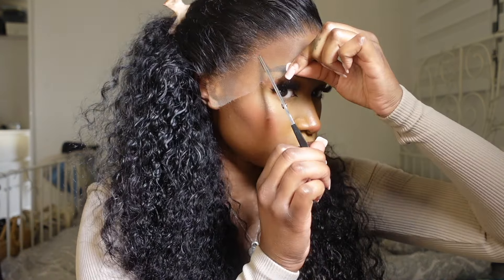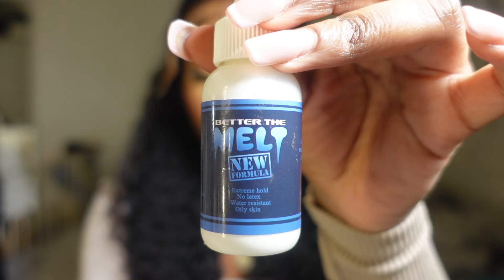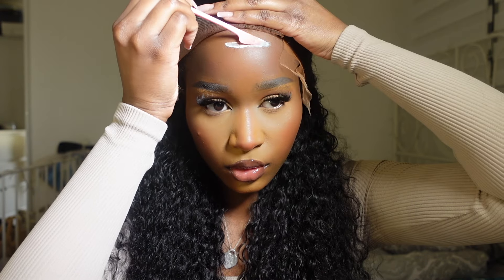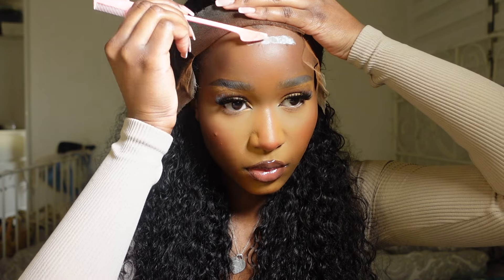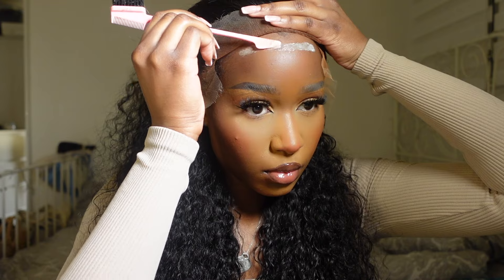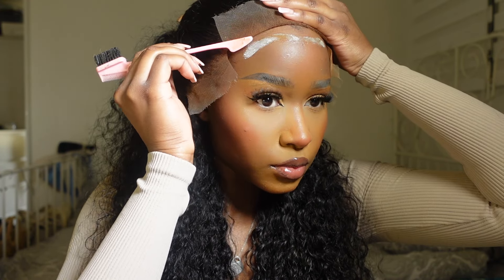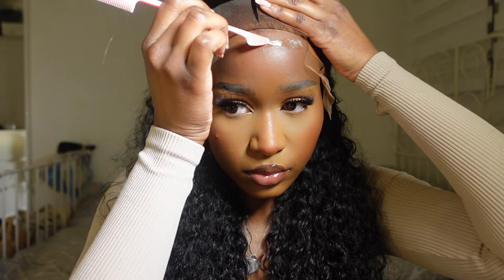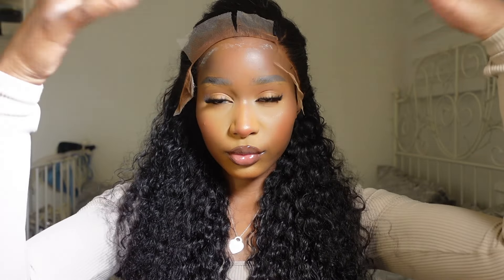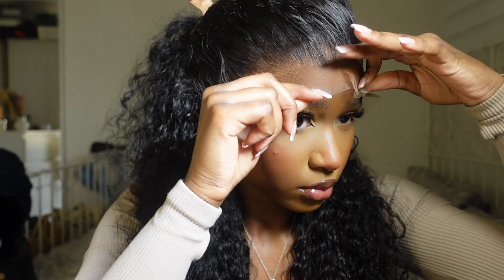Grabbing my Better Than Melt wig glue — I always forget to link this below, but I'll have a link in the description. It's literally the only glue I ever use; I really like it and it doesn't give me a reaction the way Ghost Bond does — Ghost Bond gives me the worst rash ever. I did about three layers of this glue, letting each layer dry completely transparent and clear, then placed the lace back over the top. Take your time doing this — it's vital to how your install is going to look.